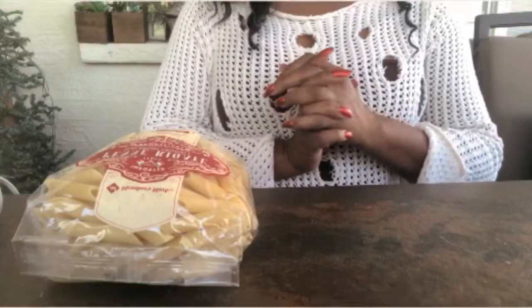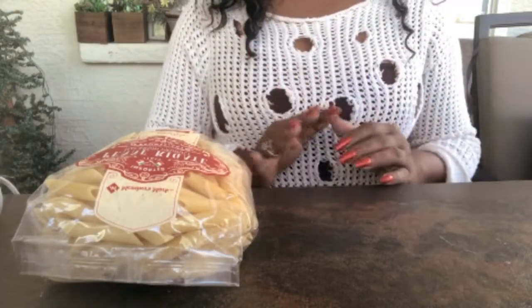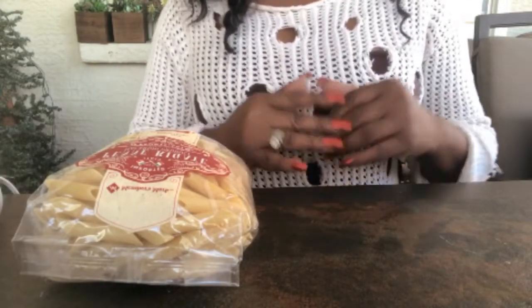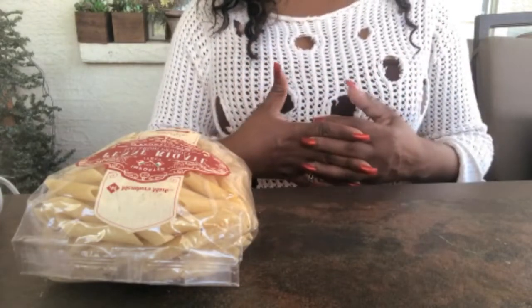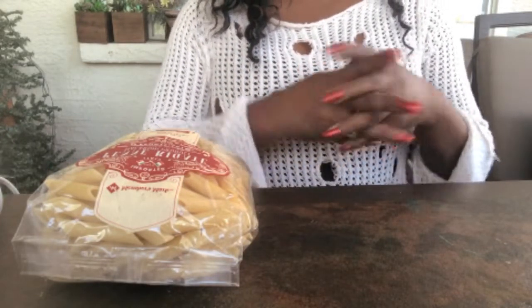Hi guys, this is Faithlyn with Elegance for Less. Thank you so much for joining me again today. I am going to do a few Christmas cones for you, just some ideas to get you going on Christmas and decorating your home.